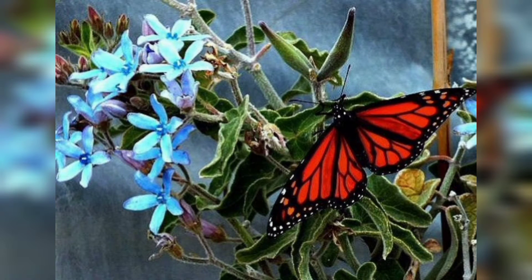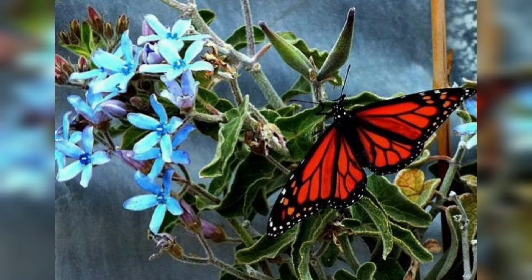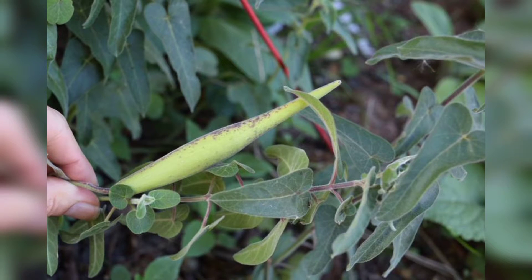Make sure to leave about an inch of space at the top of the pot. Gently press down the soil to remove any air pockets and ensure it is evenly distributed.